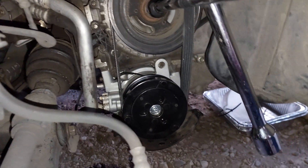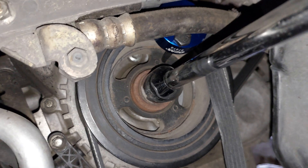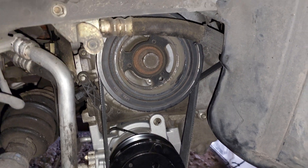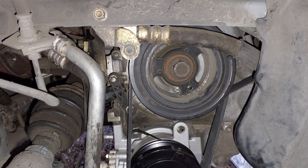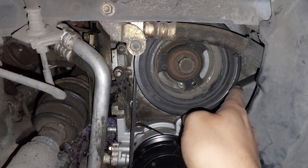The belt starts to be in tension and the tool is inside right here. Keep going and keep rotating. Continue rotating until the tool goes to the other side into the hole — the tool will fall down and you will hear the click of the belt.